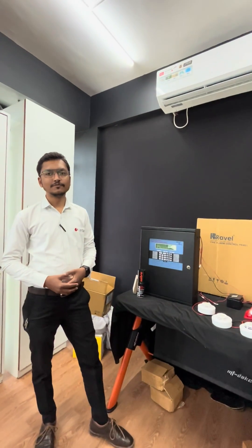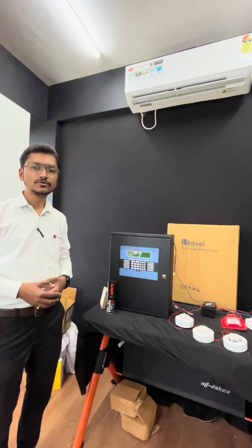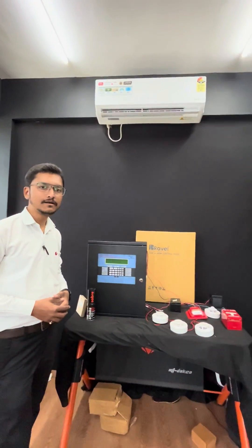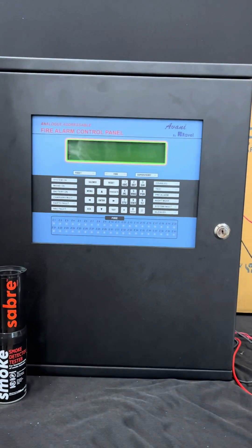Hello everyone, I am Park from KVTAC. Today I will show you how to install a Ravel fire alarm panel. I will show you the commissioning procedure in simple 5 steps.